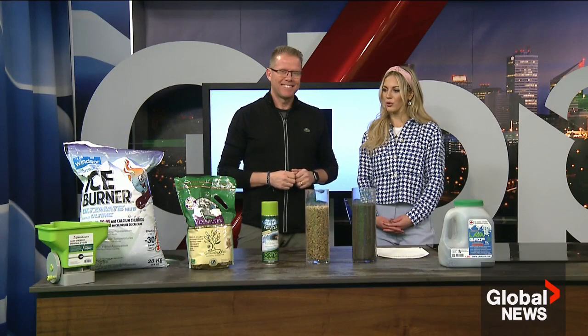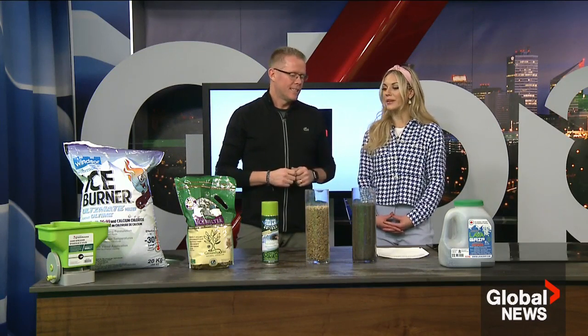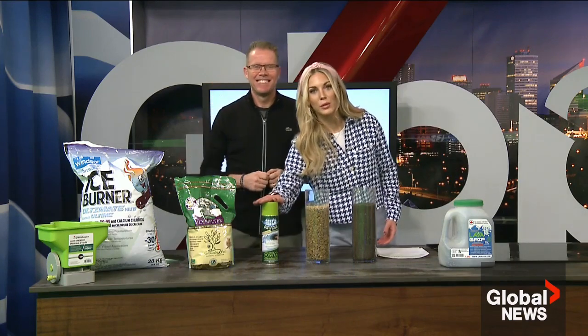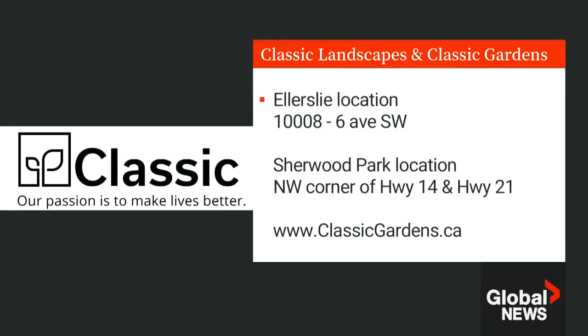So much helpful information. We're unfortunately out of time — we wanted to talk about landscaping for the upcoming season, but Perry will be back. For more great ideas, check out Classic Landscape and Classic Gardens at their two locations or visit them online at classicgardens.ca.